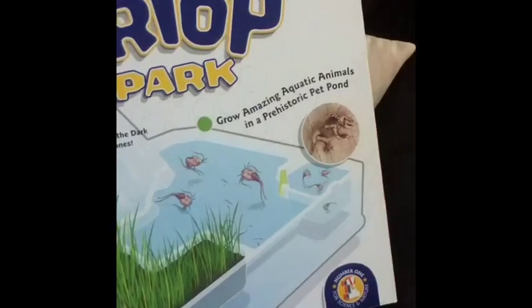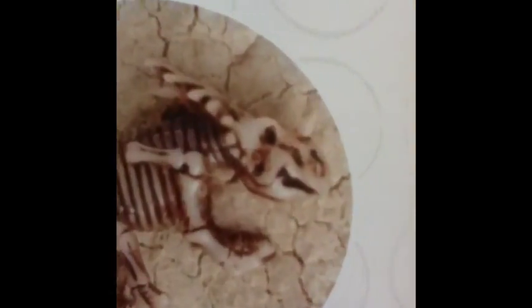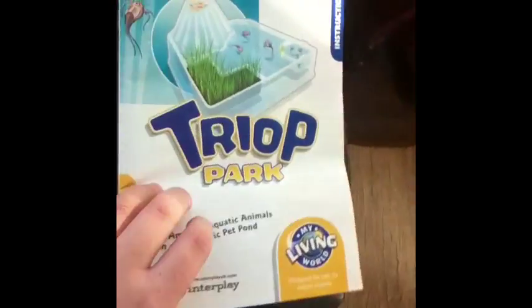So basically all it is, it's a little tank. I've already set it up — none of them have hatched there. But I'll show you in a minute. I'm going to turn the camera around so you can see the box properly. And I've got that with it to put in the bottom of my tank, but I lost it so I put some different things in.